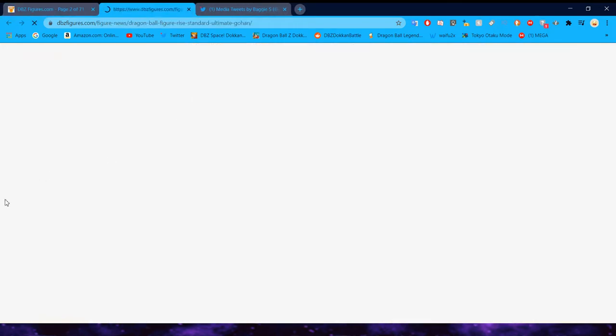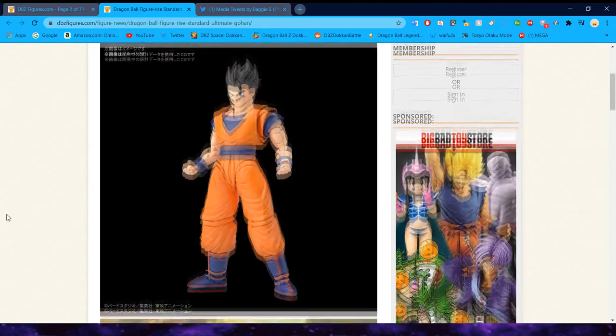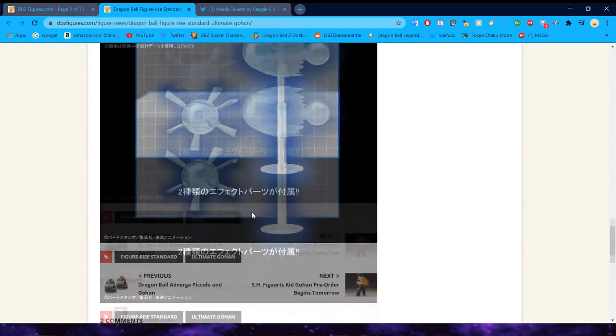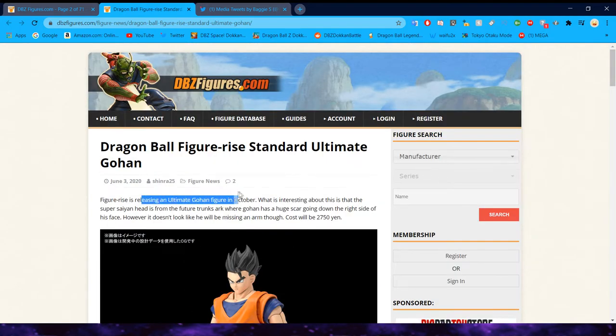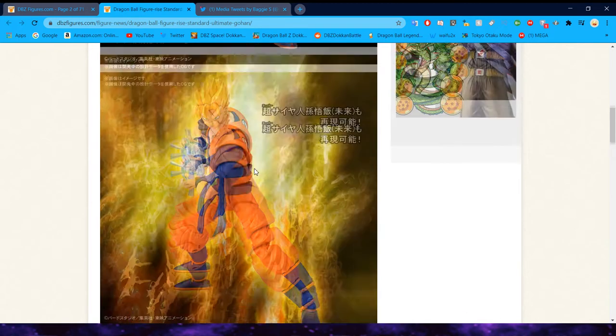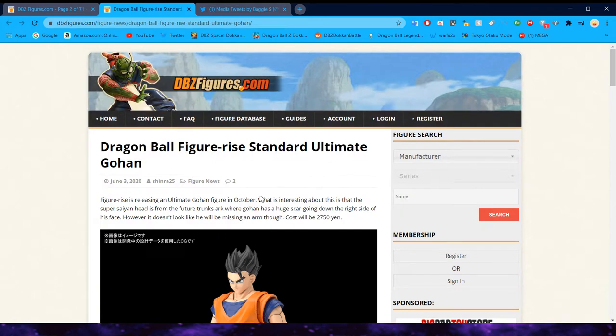We also got the announcement of the Figurize Standard Ultimate Gohan, releasing in November — very cool. Ultimate Gohan is a character that we don't get too much love for. It looks like they're including a future Gohan head in there, with the Super Saiyan head from the Future Trunks arc. About 30 bucks. It doesn't look like he'll have the missing arm, which is unfortunate — but you could probably just disconnect the arm if you really wanted to emulate that. Keep in mind, Figurize Standard is Bandai's model kit line for Dragon Ball.